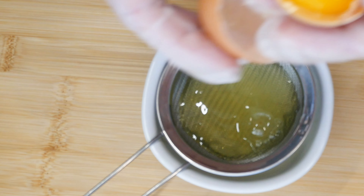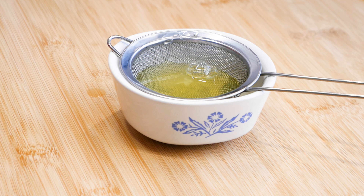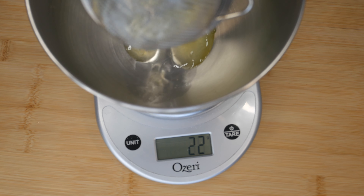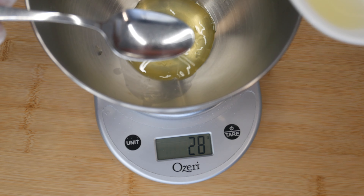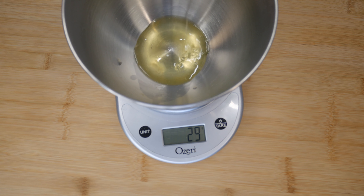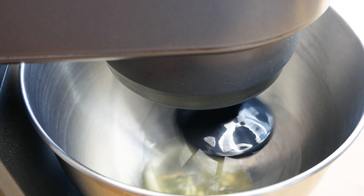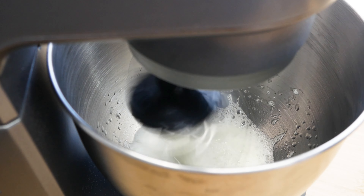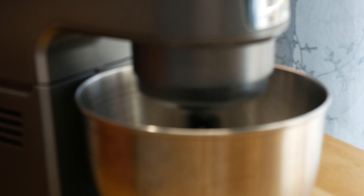We'll start by separating out the egg yolk — we just want the egg whites. I'm going to strain this out because we need to measure our egg white. I want the real thick part of the egg white, and then I can use whatever's left over to get my measurement correct. Into my mixing bowl I'm measuring out 30 grams of egg white.